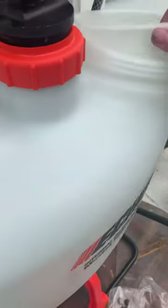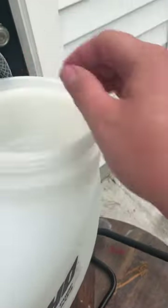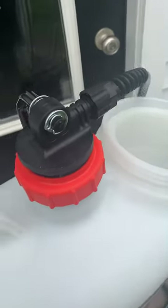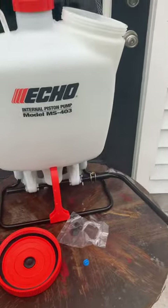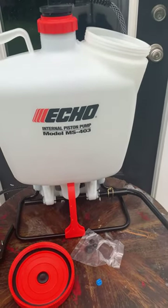To actually install it, all you have to do is put this in, which is the filter, then put your liquid in and you should be good to go. Thank you for watching, please subscribe and have a wonderful day — stay safe.